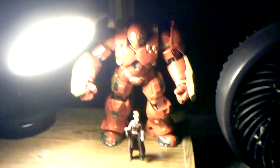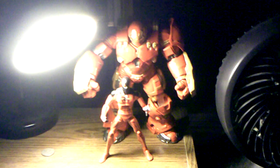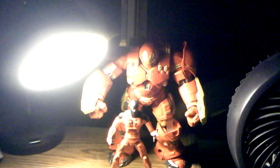Here is Hulkbuster next to my Star Wars Episode 1 Phantom Menace figure — Hulkbuster is taller. And finally, here he is next to my Marvel Legends Guardians of the Galaxy wave figure — Hulkbuster is taller as well.